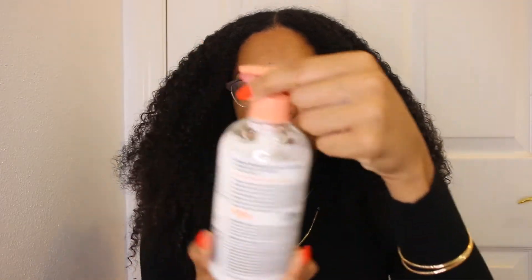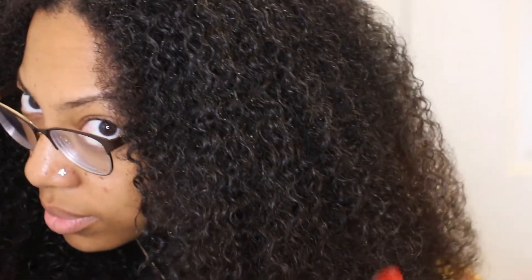I already knew that Whitney, also known as Natural 85, would definitely come through with the products, so I'm not surprised that my hair is feeling great already. I also think the packaging is super cute — I love the light pink peach color and the black. Y'all, look at this hair — my goodness, my hair is super soft and it feels pretty good right now.